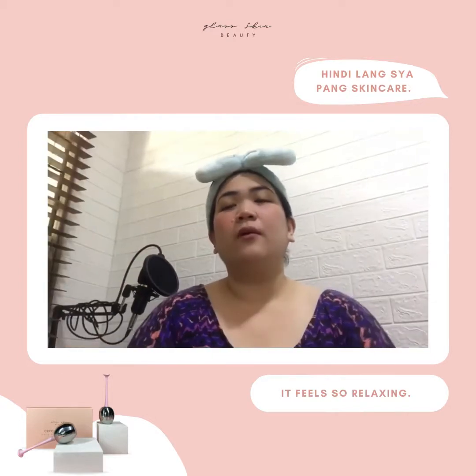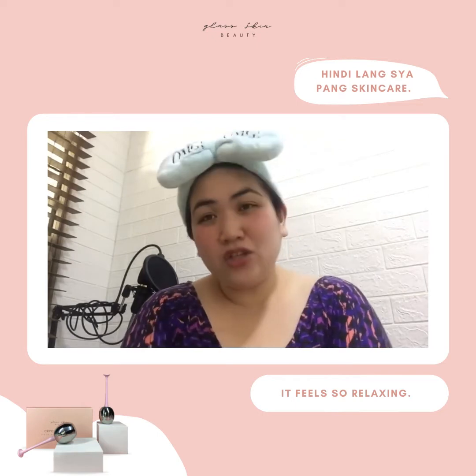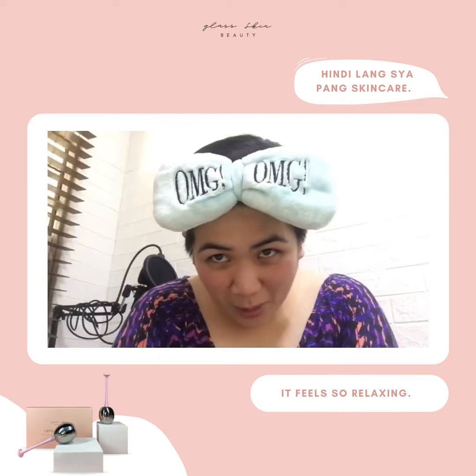Hi guys! Good morning! So welcome back again to making another IGTV. Kamusta kayo dyan?